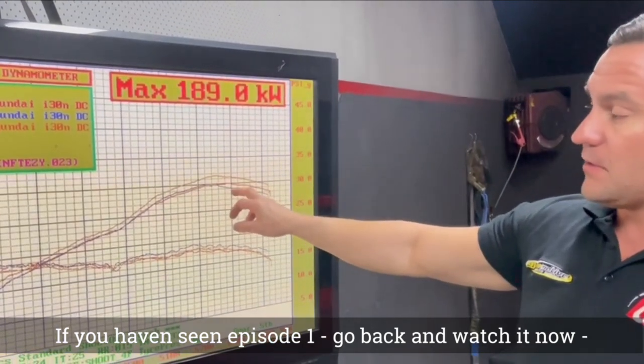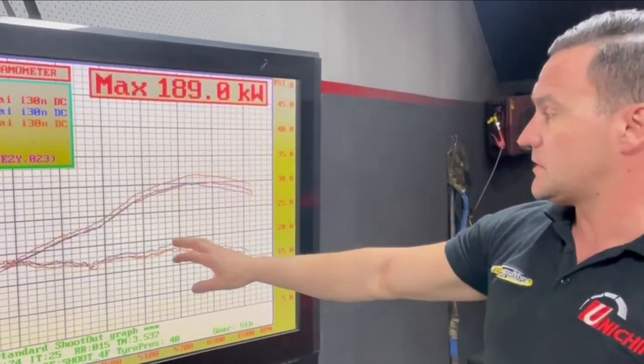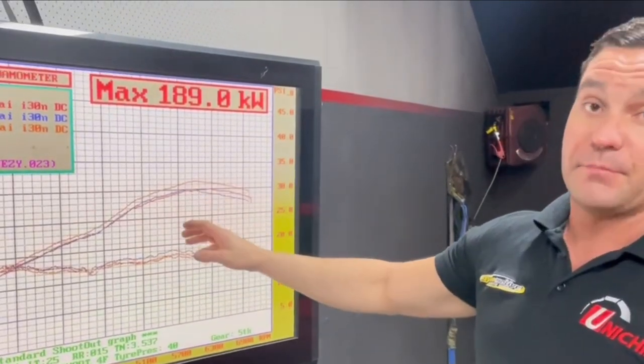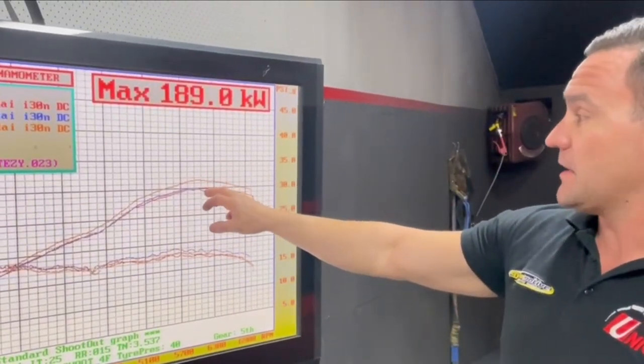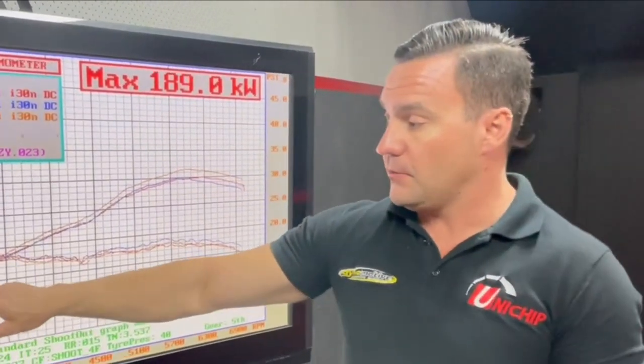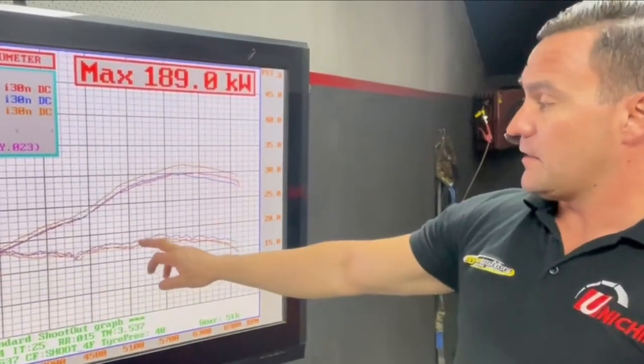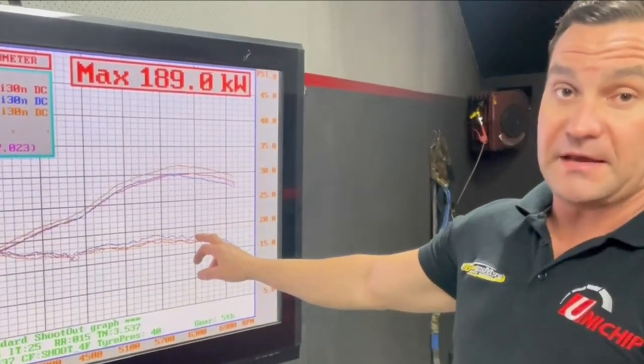Added an intake — it dropped a little bit in the top end, went up by one pound of boost. That's just what it did. Out of the dump pipe, I was actually very surprised with the result. It picked up nine kilowatts with the dump pipe, a lot down low. The boost came in 500 RPM earlier and the boost returned to what it made standard.